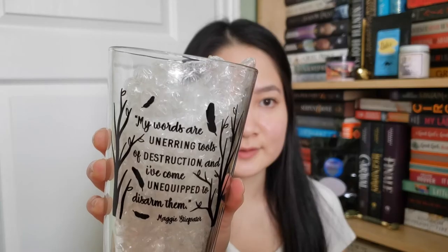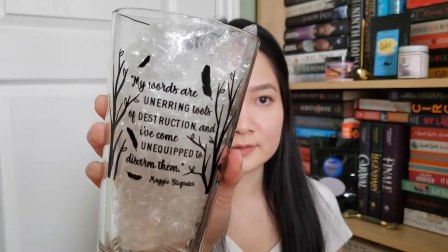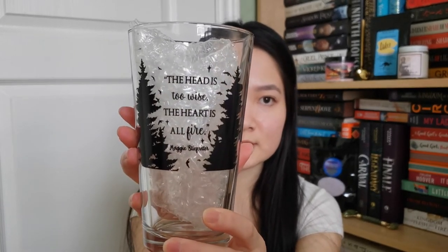And we're not done — Unplugged boxes are stuffed to the brim. We actually have a glass and I'm really happy it didn't break during transport. This glass is inspired by The Raven Cycle. One quote says, 'My words are unerring tools of destruction and I've come unequipped to disarm them' — Maggie Stiefvater. And on the other side: 'The head is too wise, the heart is all fire.' Really great.